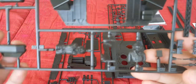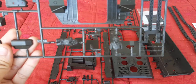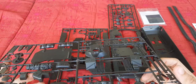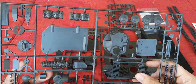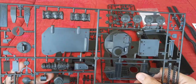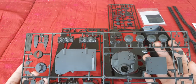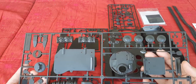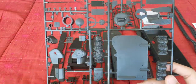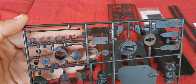This kit also comes with figures for the driver as well as the commander. We also have the top part of the turret, the part for the back which is slightly bent — however that can be fixed right away. There are hatches for the rear deck in which soldiers can open and fire out. Here on the side we have parts for the gun assembly and also smoke dischargers right over here.